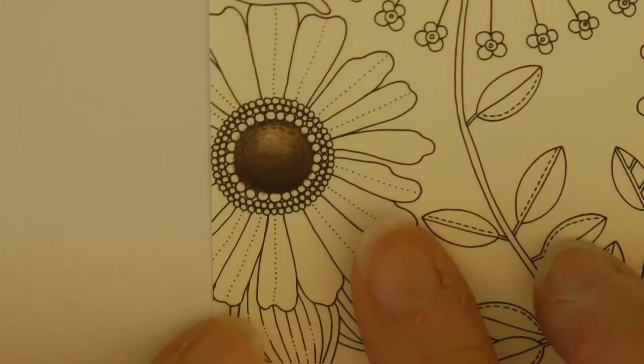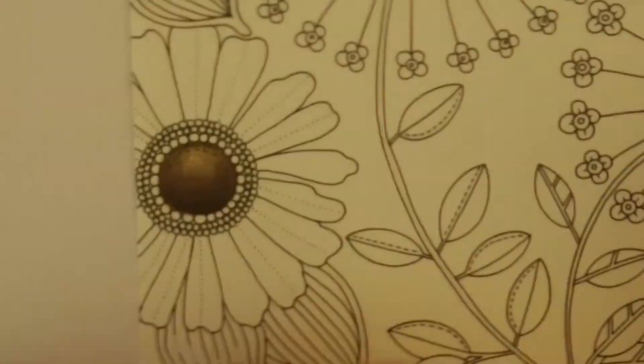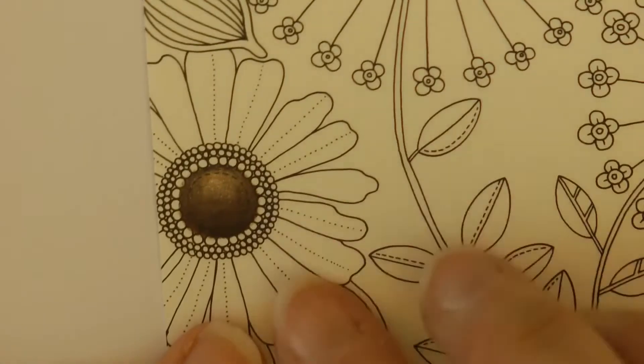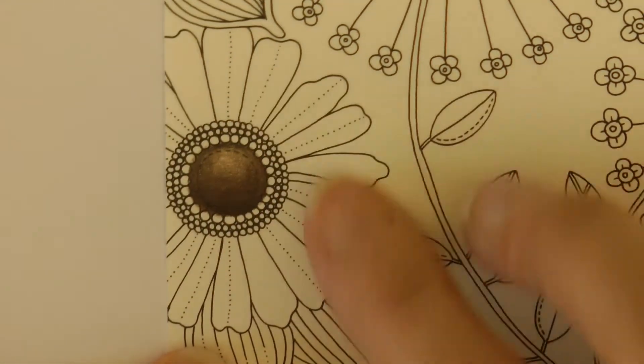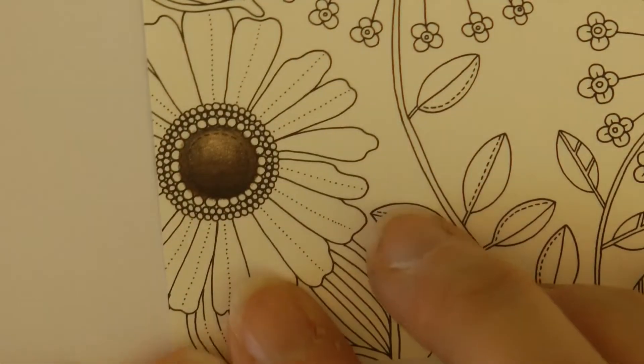Now what I'm going to do — this is from Johanna Basford's Daily Planner, it's sort of cut off, just part of a picture — but I want to demonstrate how you can do petals that look like they're curled. It's curled over at the ends, and although this is cut off it won't matter, we can just do it on this little bit.